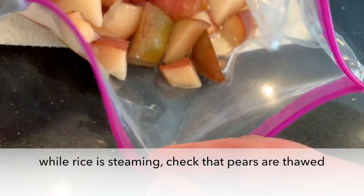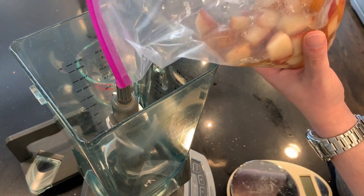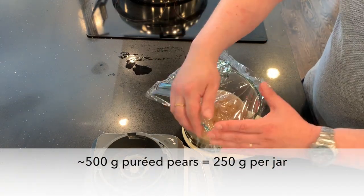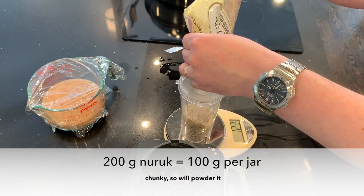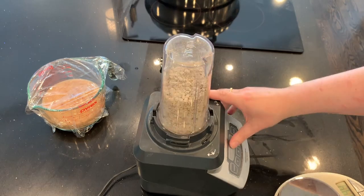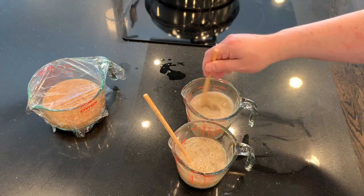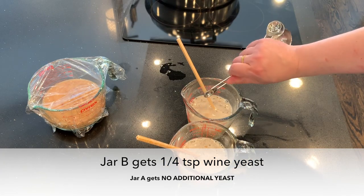The pears are thawed and we're going to puree them in the blender. Hopefully these pears are nice and fermentable — lots of sugar in there. Here's my naruk. It's pretty chunky so I'm going to powder it. I'm using 100 grams of naruk plus 200 milliliters of water per jar. There might be some natural yeast in the naruk, and that's all I'm going to use for jar A. But jar B is getting a quarter teaspoon of wine yeast.